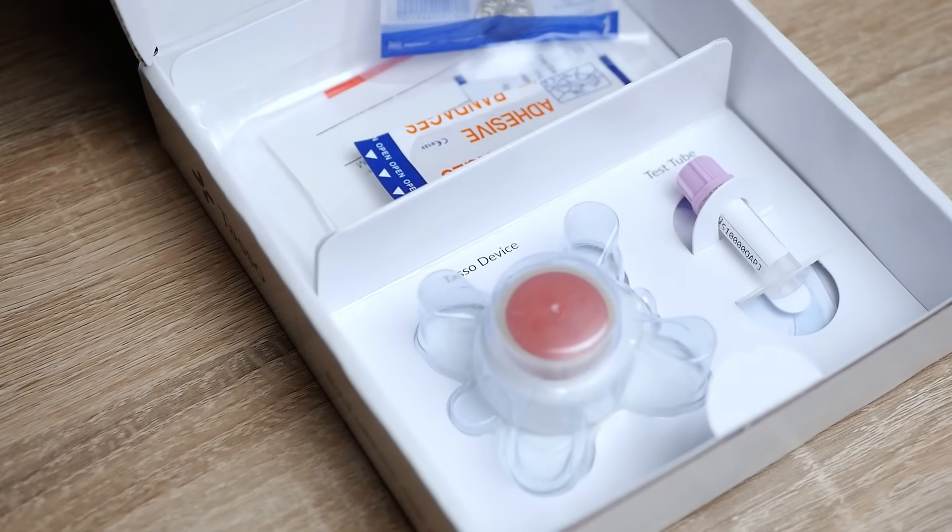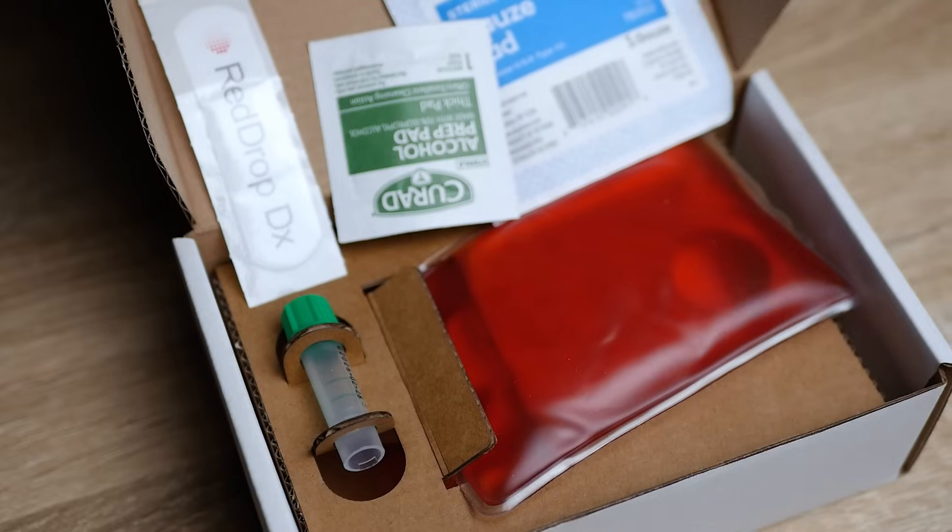Imagine a world where routine blood tests no longer require a trip to the clinic — no waiting rooms, no needles, no appointments. Just you at home taking control of your health. Today we are exploring the rise of at-home blood draw devices and we will test two leading innovations: TASO and RedDrop.